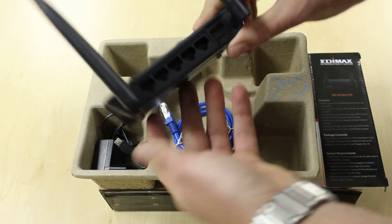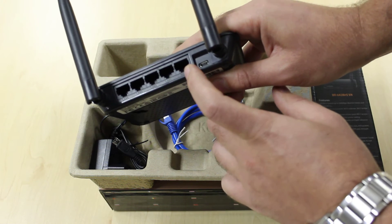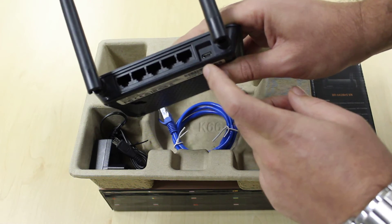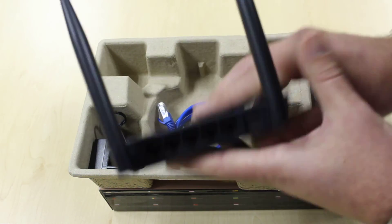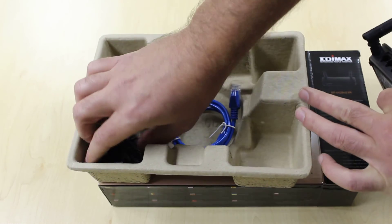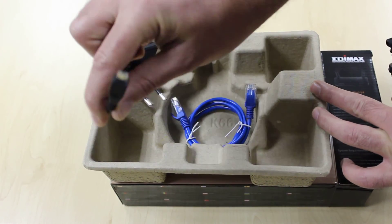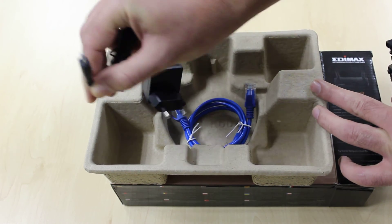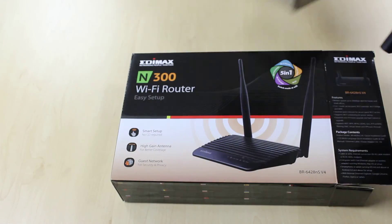The unit also has four LAN ports for wired connectivity of your devices, a WAN port for your internet service provider, as well as the port for connecting your power supply. The power supply is included in the box, very similar to your mobile phone power supplies, and a LAN cable is also included for your wired connectivity.